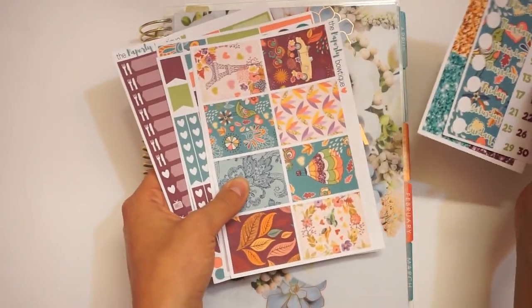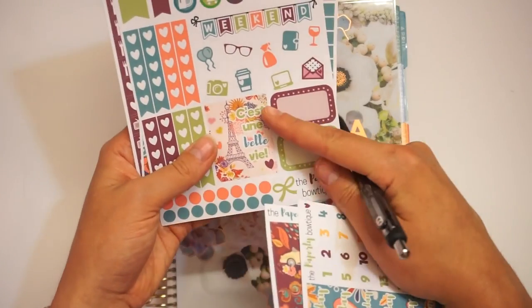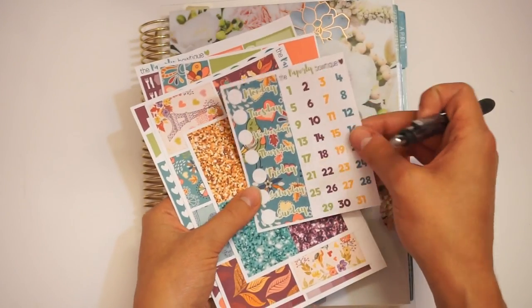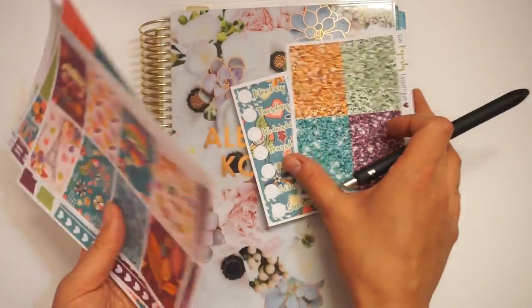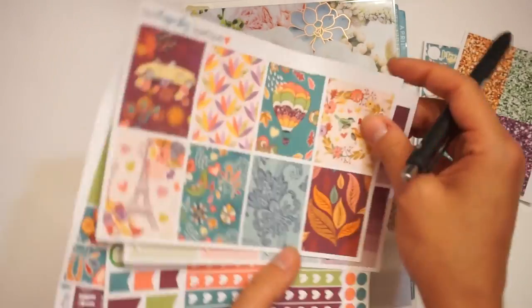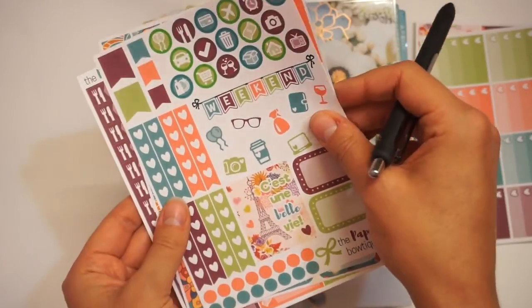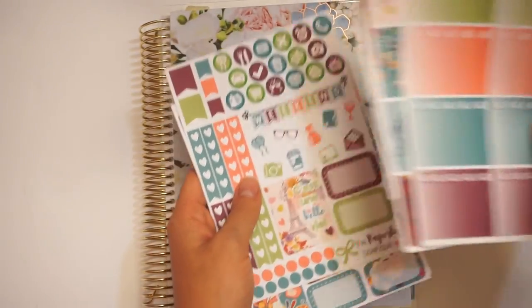Let's get into what kit I'm using this week. I am using our Belle Vie collection. If you guys don't know, it means 'beautiful life' in French, and I figured it was so perfect for this kit. I actually made myself some date cover-ups and glitter headers to match. If you guys would love these in this collection, let me know — I can put them up in the shop. Here are the full boxes, the ombre heart checklists, the two-page kit with the washi, and then the labels.